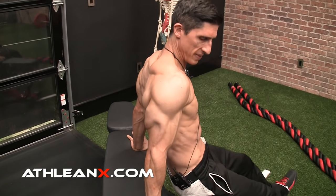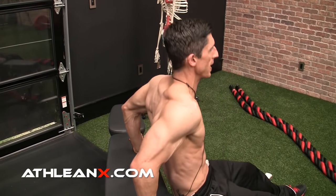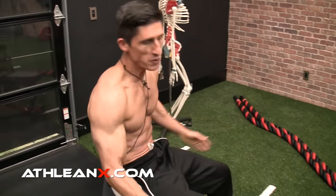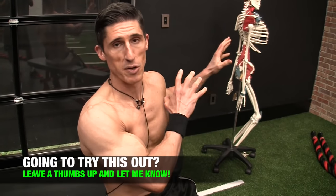Your biggest two keys are the position of your hands, and then the stability through your shoulders to keep them down and back — depressed — as opposed to letting them ride up. If you do that and crank out your dips, you get a lot more of what you're looking for and a lot less of what you're not.